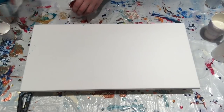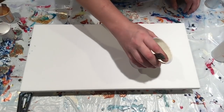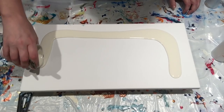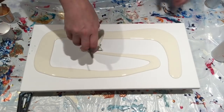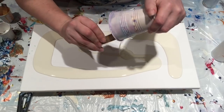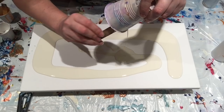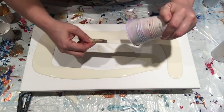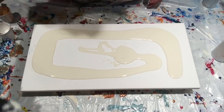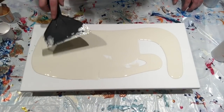First let me lay down my base coat. I'm really digging the gold and white together — it makes a very rich, creamy color that I quite like.